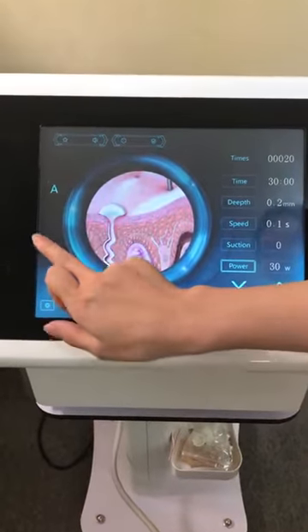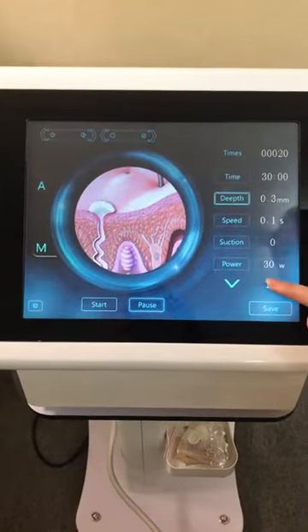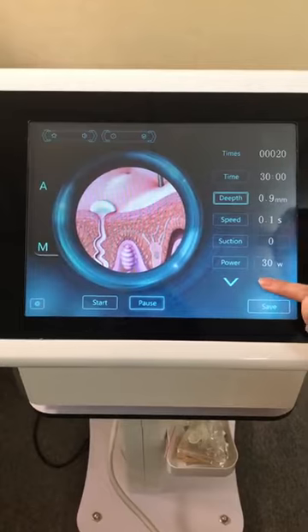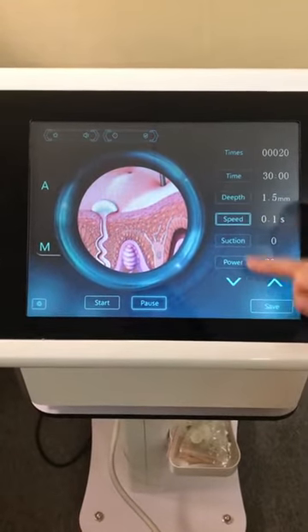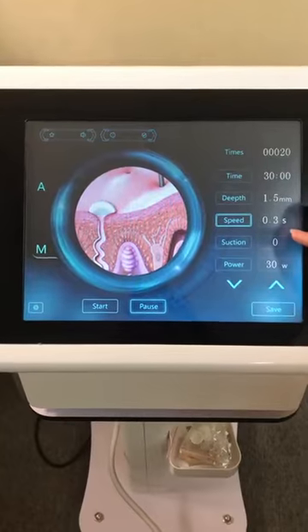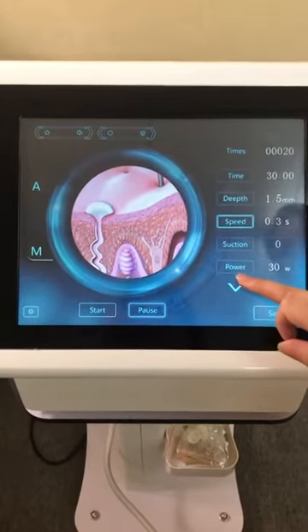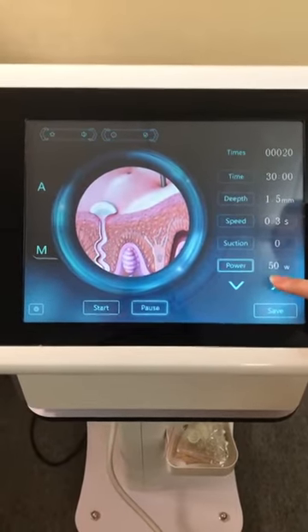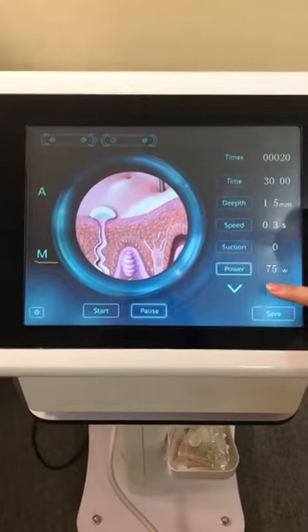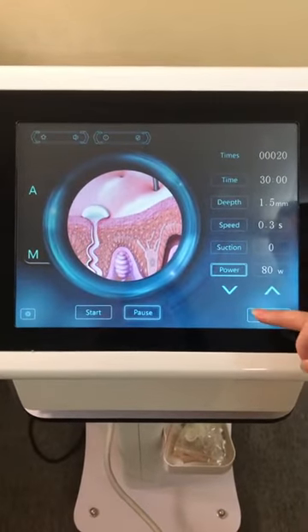Press M for the body settings. Time is 30 minutes, depth we can change to 1.5 to 2.0. Speed 0.3 or 2. For body, no suction is needed. Power we can set to 80 W and then increase according to the customer's acceptance.